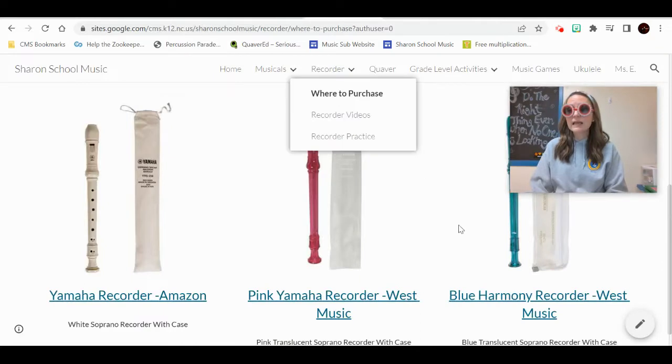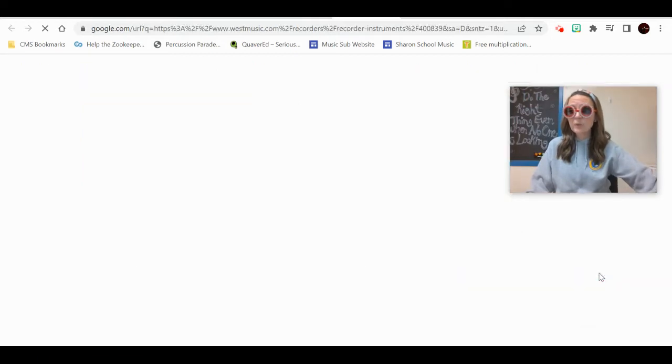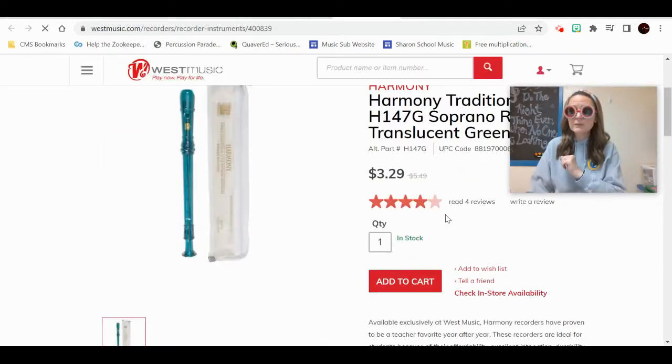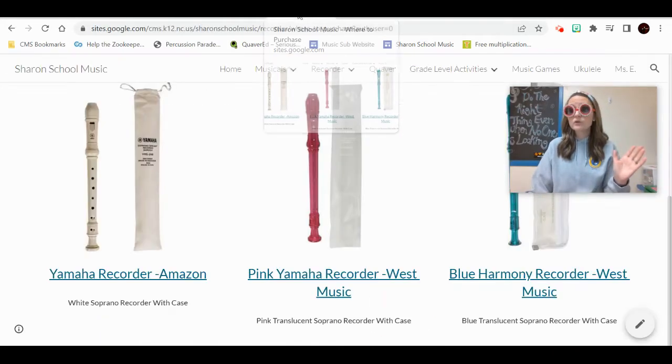If you want a recorder like the Harmony we're using in class, West Music has different versions and colors of that as well. These are even less expensive — $3.29 — what a nice-looking recorder. However, you'll also have to purchase shipping and wait for it to arrive. So keep those in mind. Those are a couple of choices, and if you want to walk into a store, my suggestion is Music and Arts.